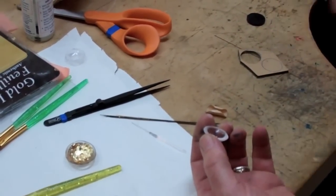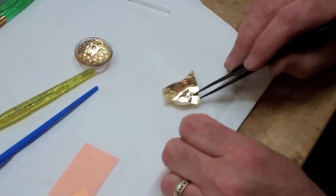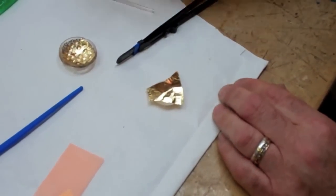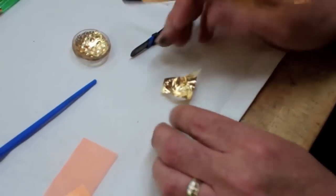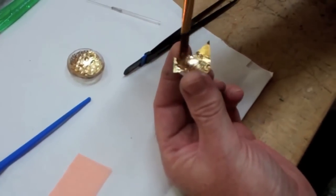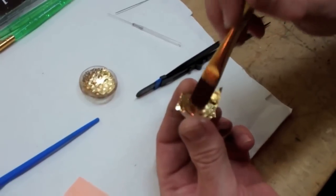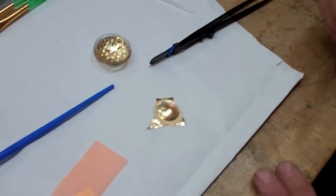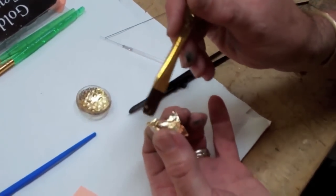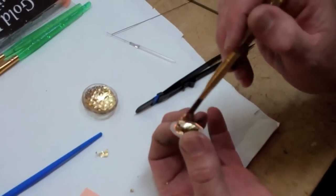When you let it dry you want to take it to what they call a dry tack. If you take the back of your fingernail and kind of touch on the inside, you can feel a little bit of stickiness to it, but nothing that it's going to be pulling back away from you. Just take a little piece — doesn't matter if it's bigger than the whole piece itself, just lay it down. Then take a dry brush and simply push it down into the piece. Everywhere where the glue is, the gold will take, and you'll see it on the other side like that. Anything excess will flake off, as you can see on the edges where I haven't got the glue.